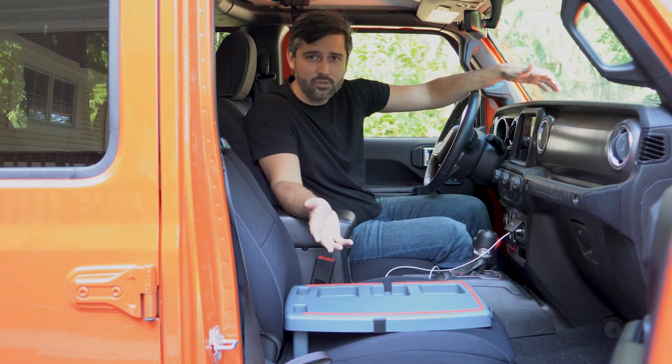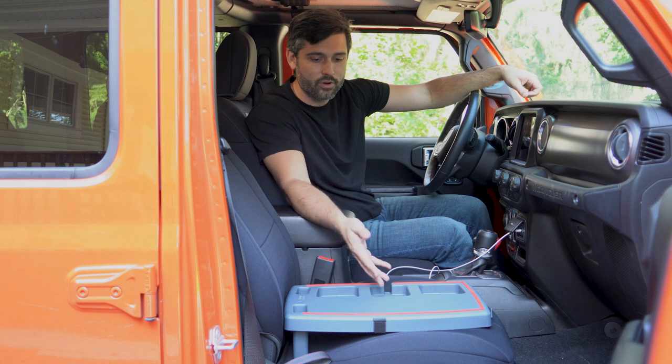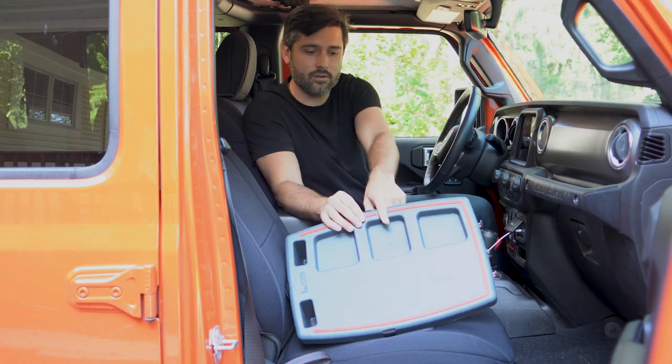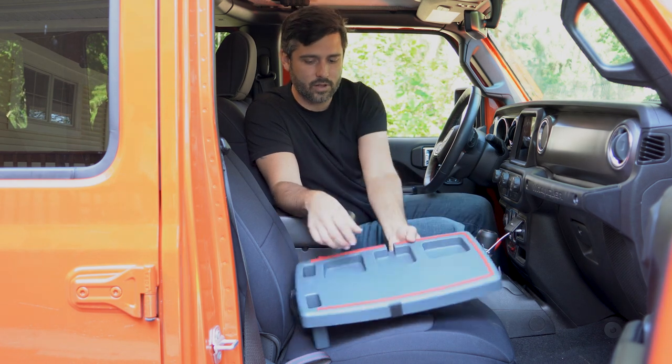You can use it for all sorts of things. You can put your food in there, you can put pizzas on top of it, you can put your phone in here. There's a slot right here for your charger to go as well.